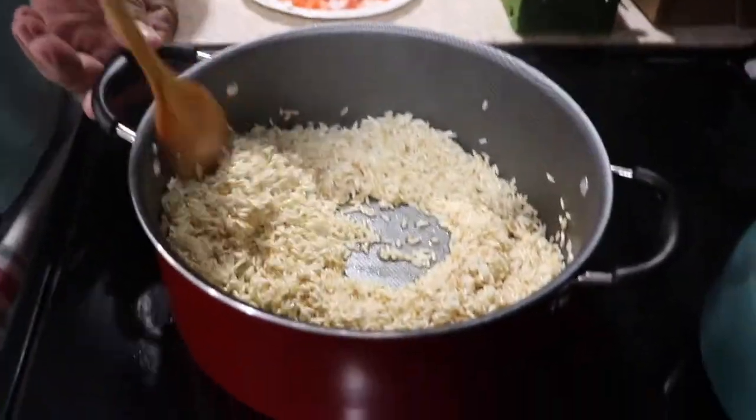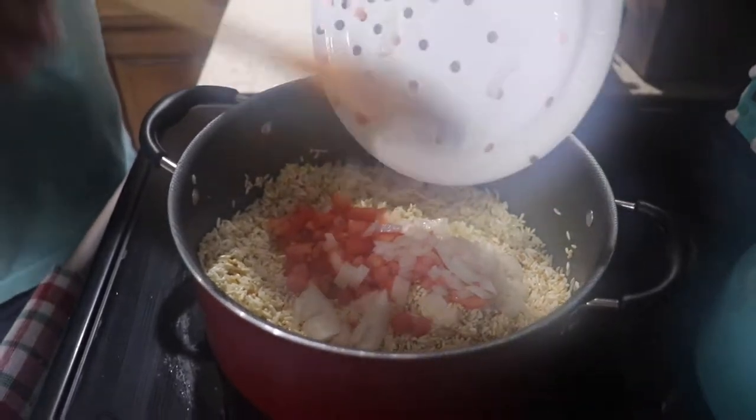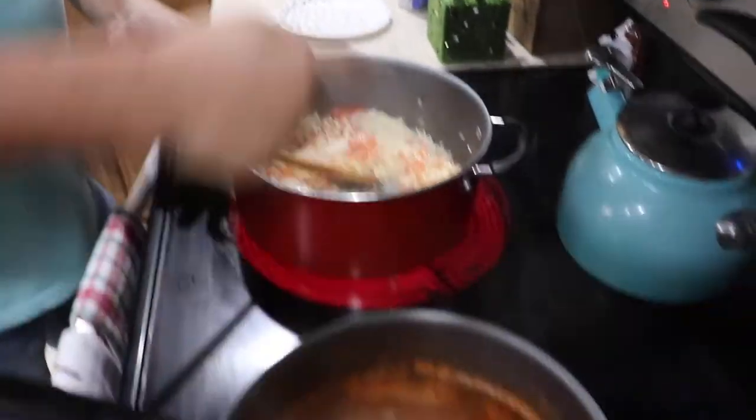All right, this rice is getting a little color. Go ahead and throw your onions and tomatoes in — a cup of small tomatoes and about a quarter of an onion. I'm just going to let this fry for a couple minutes and then we're going to add our water in here.